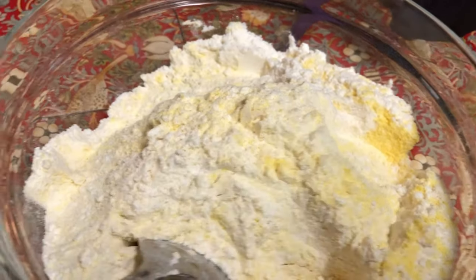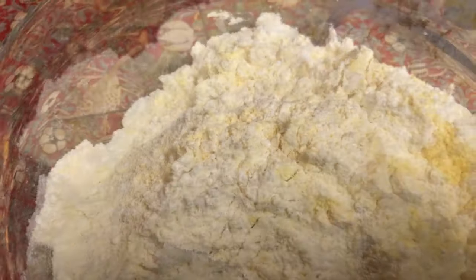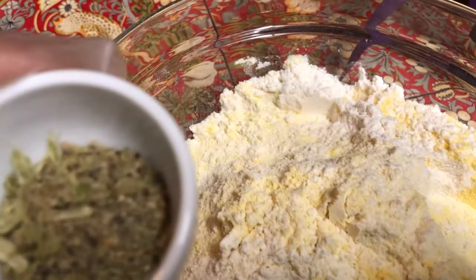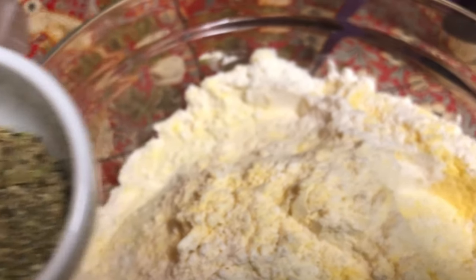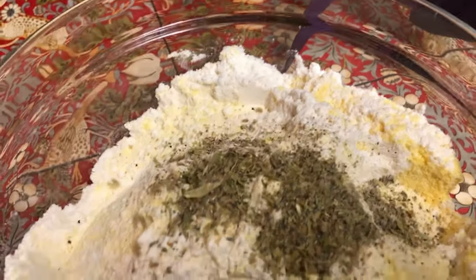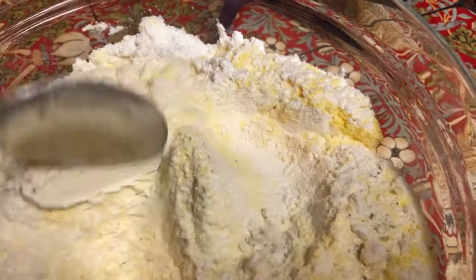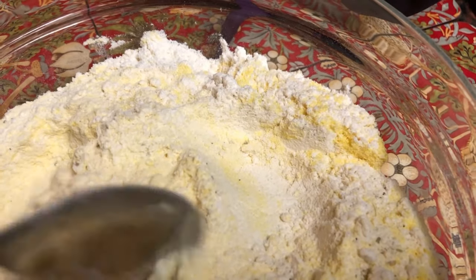Right now you've only got a powder base here — there's no liquid involved yet. Now our main ingredient which will make the magic happen: put some ground cardamom in your mixture and mix it.